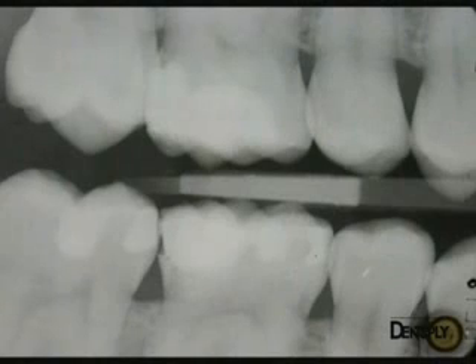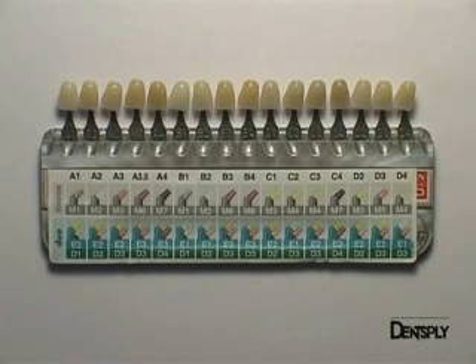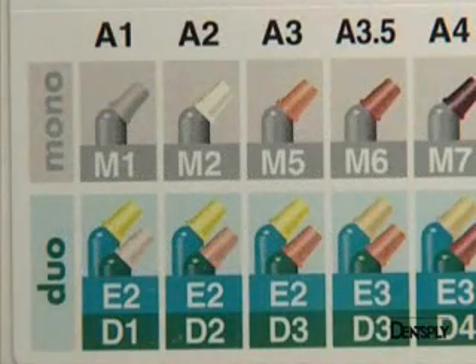The preoperative x-ray plate shows the volume of the existing restoration and the problem of adaptation of the distal portion. The choice of shade is made using a Vita shade guide; an A3 shade is selected for good integration with the surrounding teeth. In the Ceramix Mono shading system, the A3 shade corresponds to an M5 shade that will fulfil its aesthetic function well in this posterior situation.